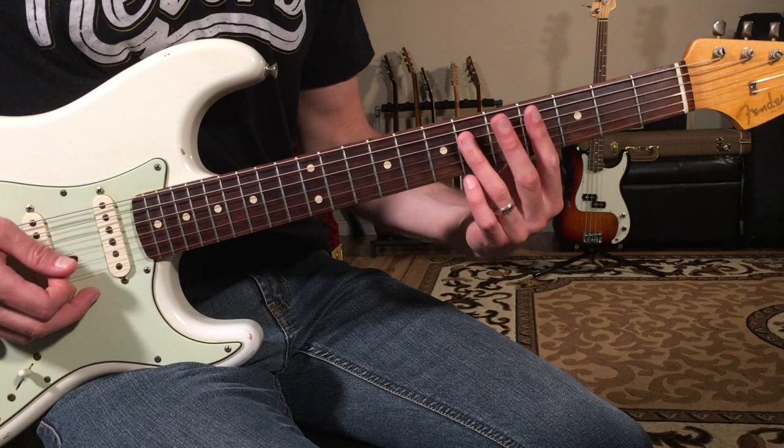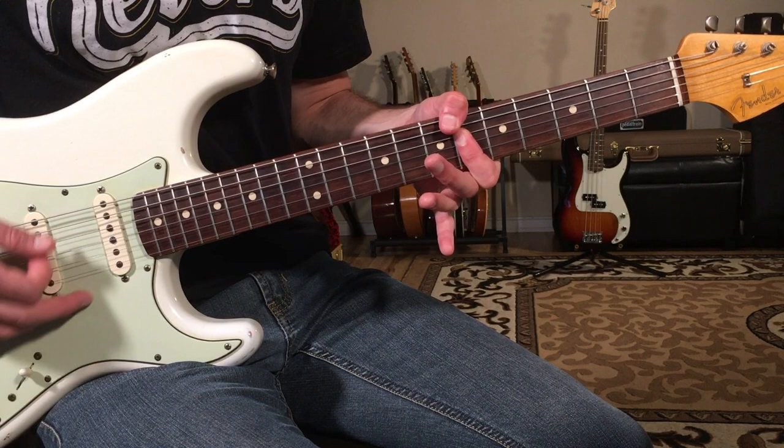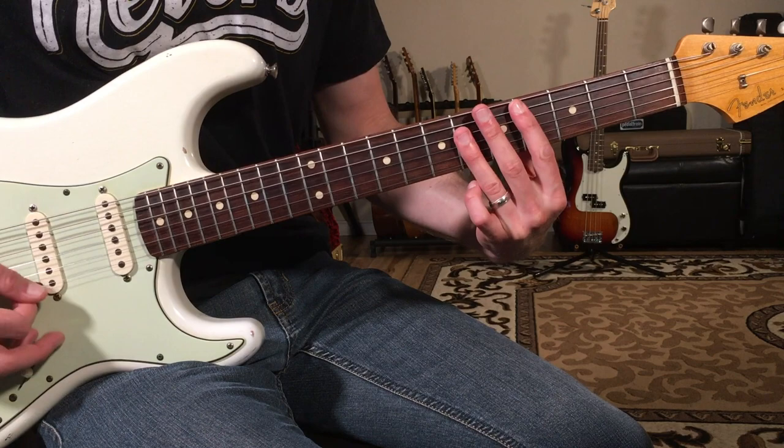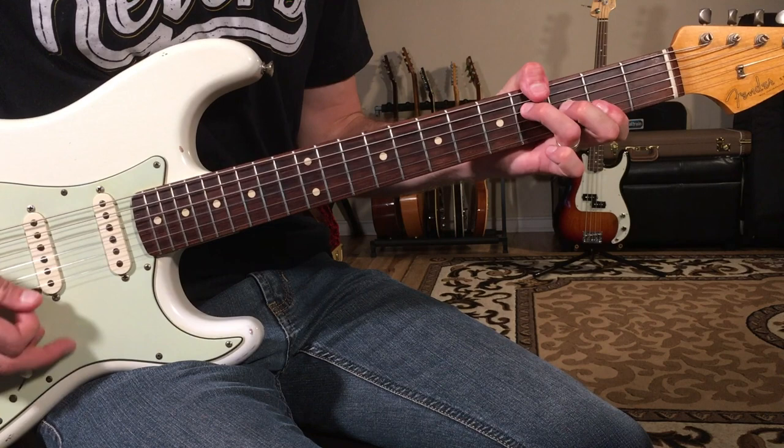Then you go back to D flat. So it's D flat, B flat minor seven, G flat over A flat, D flat. The rhythm would be like one and two and three and four, and one and two and three and four — on the beat and then anticipated.